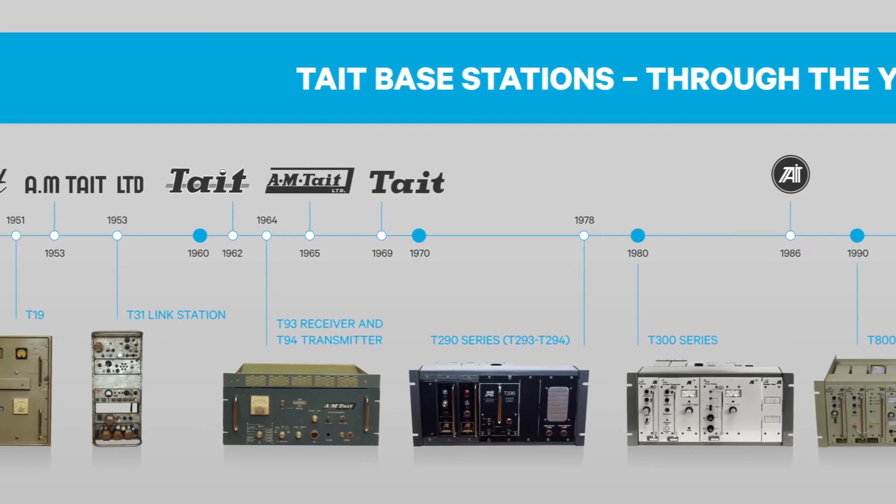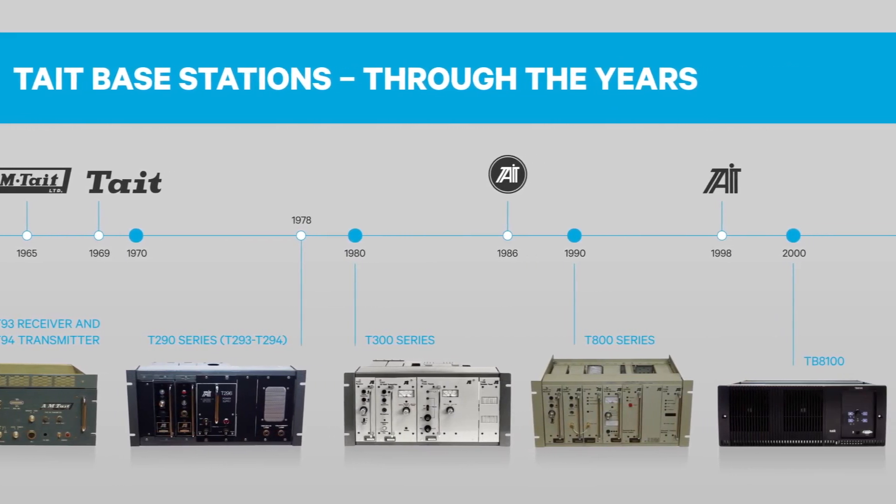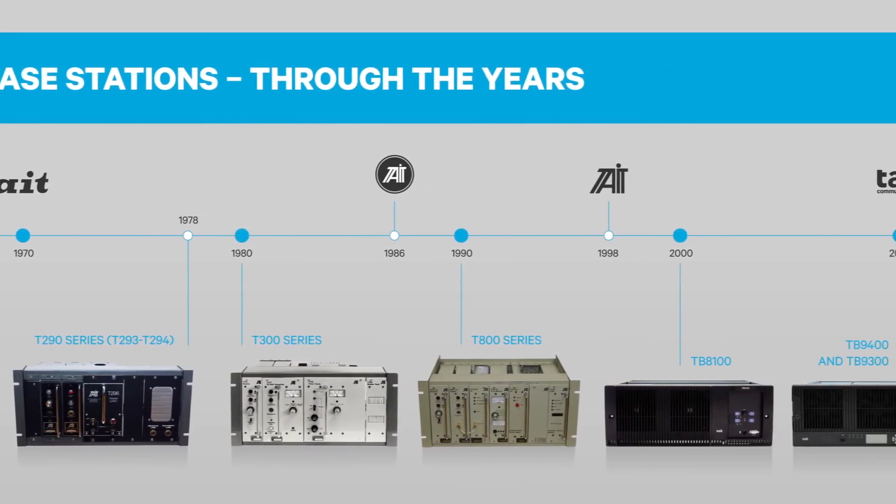Technology is always changing and at Tate we want our customers to know that they're choosing a flexible, future-proof system that protects their initial investment. And that means that upgrading has never been simpler.